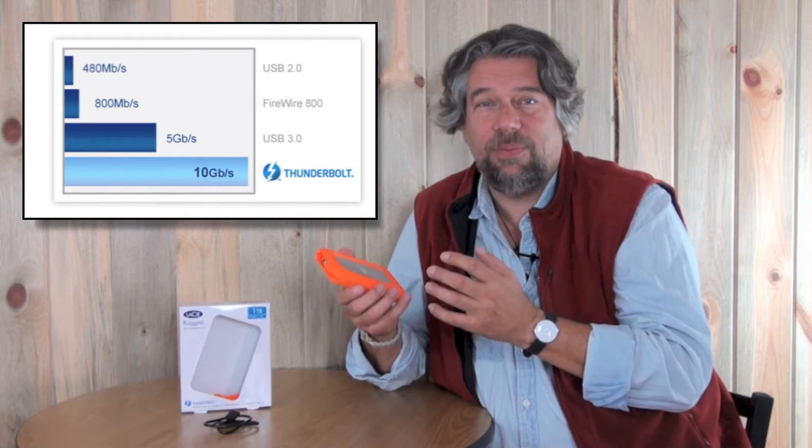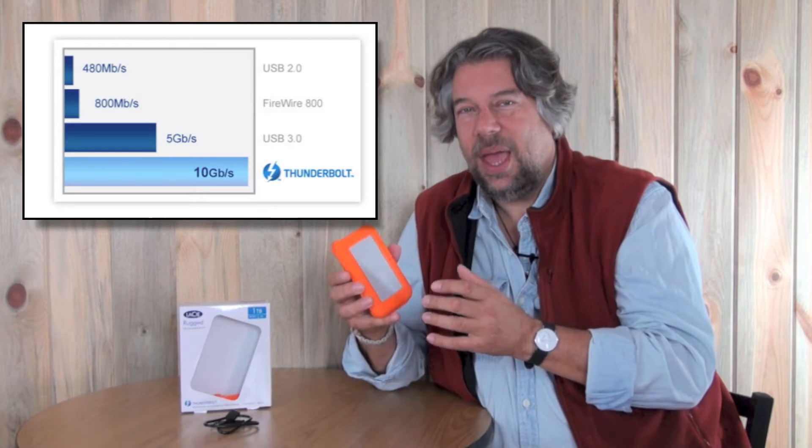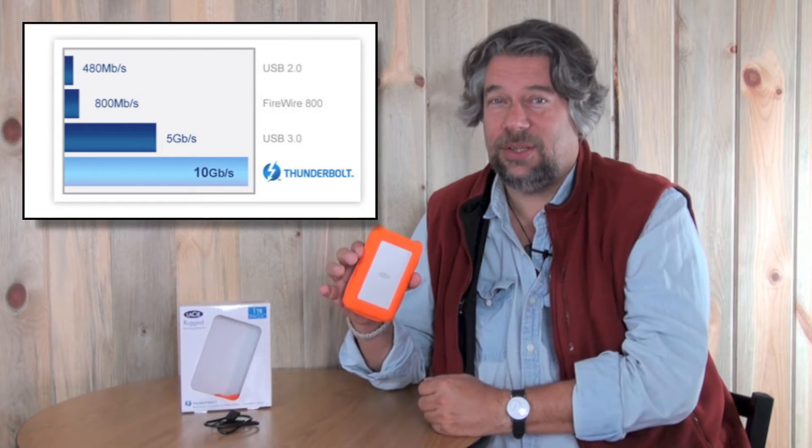They have lots and lots of experience, and Thunderbolt is a rockin' connection. If you have one of the very latest generation of computers, it'll support Thunderbolt and this will be really screaming fast. You can see here on this graph the relative performance of the different buses, and Thunderbolt blows everything else out of the water.